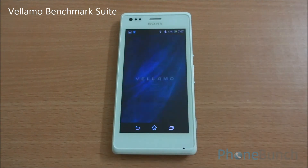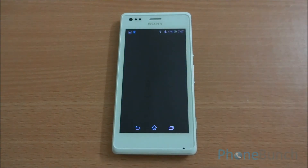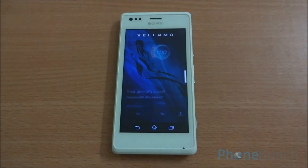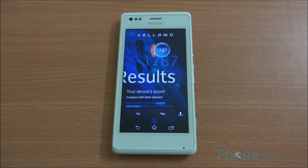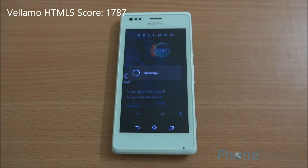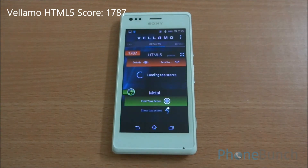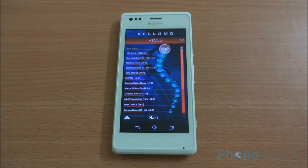Now we are going to run the Vellamo benchmark. First we are going to run the HTML5 chapter, which includes Sunspider as well as the V8 benchmark engine. We got a Vellamo HTML5 score of 1,787, which is again the best we have seen till date. In the comparison chart, it's at the top — above the HTC One X as well as the Samsung Galaxy S3 — and it has just a dual-core processor while those two have quad-core processors.